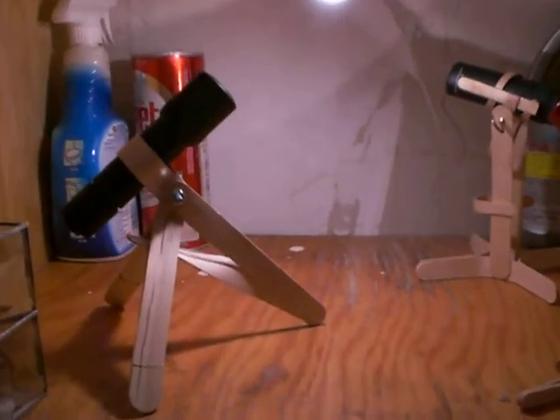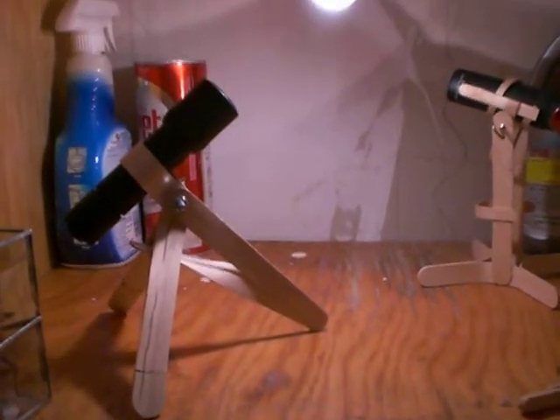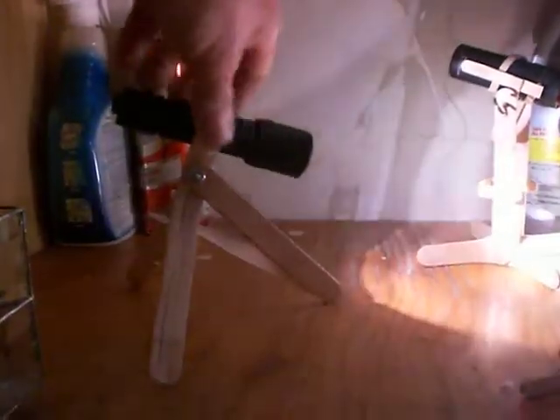What we've done is decided to bend around the flashlight itself, and we put a bolt in there to allow it to adjust.